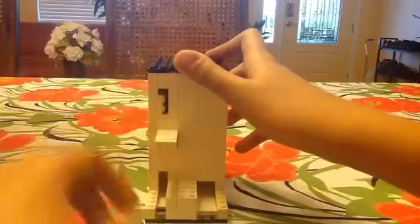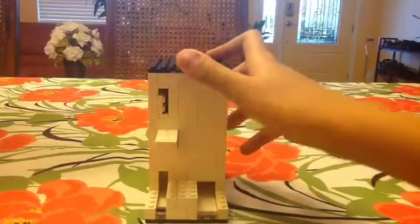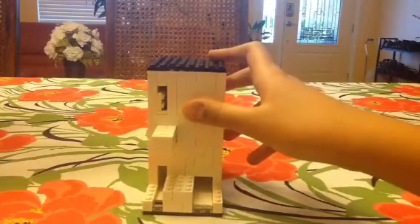If you take a dime and put it in the coin slot, it gets rejected - it doesn't work either. Apologies for accidentally dropping the dime.